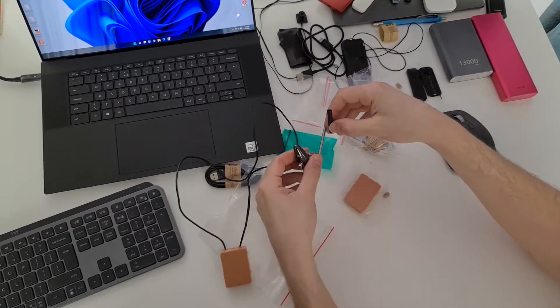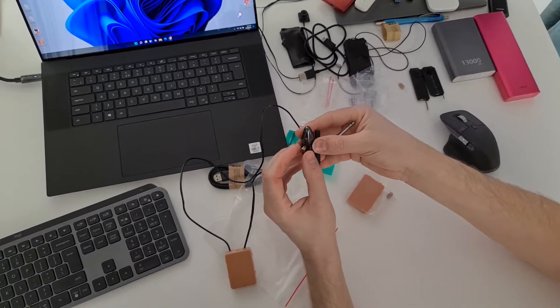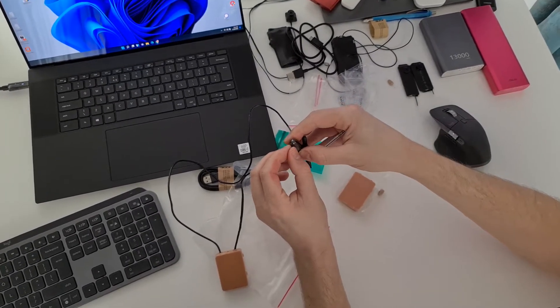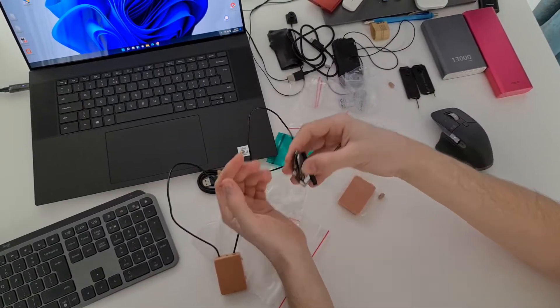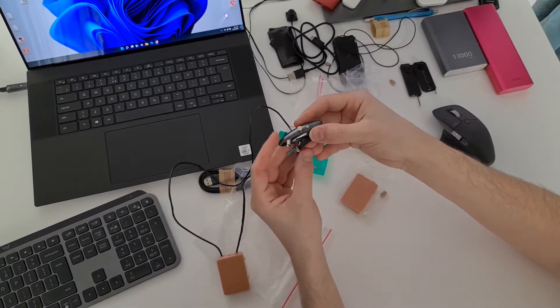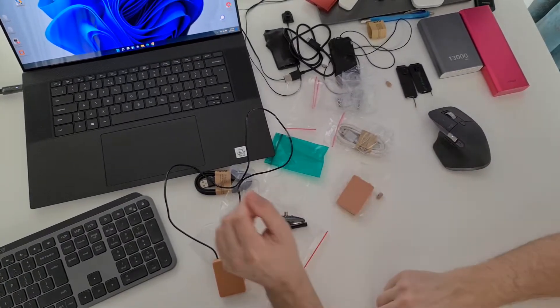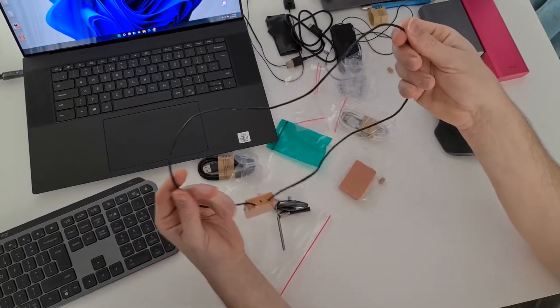This is a complete kit for the magnetic earpiece. The advantage of this earpiece is that it is very small and you cannot see it inside your ear. This kind of magnetic earpiece is very small, but the disadvantage is that you need to have the necklace around your neck.